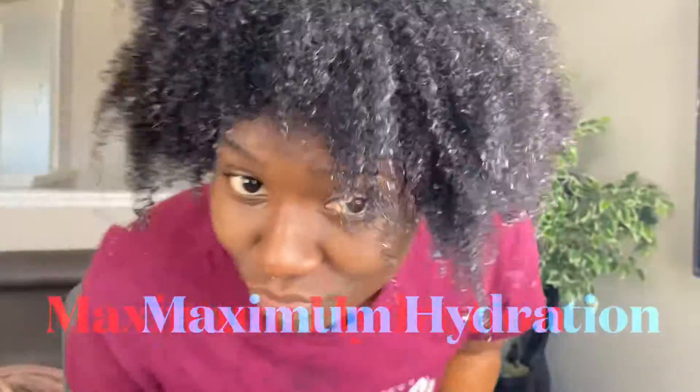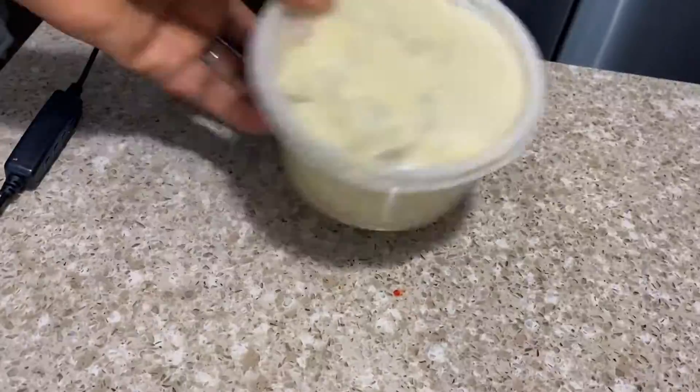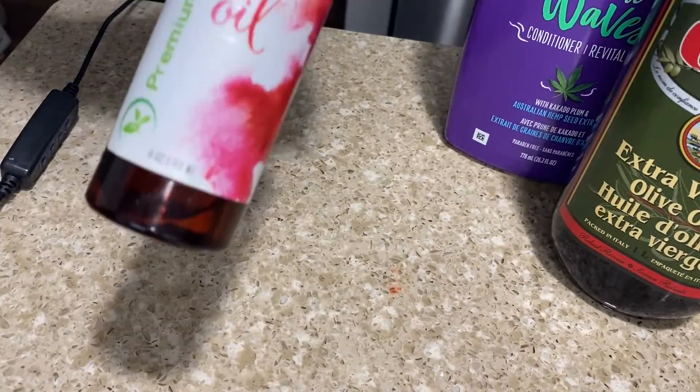Hey beauties, welcome back to Basic Kobe's channel! Today I'm excited to share with you all how I achieve maximum hydration with the ingredients you can find in your kitchen. I'll be using my shea butter, olive oil, conditioner, and almond oil.